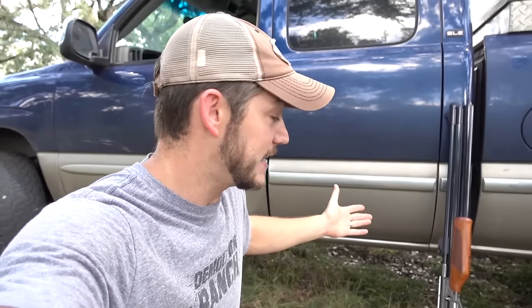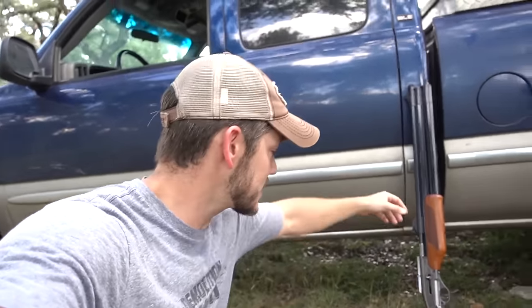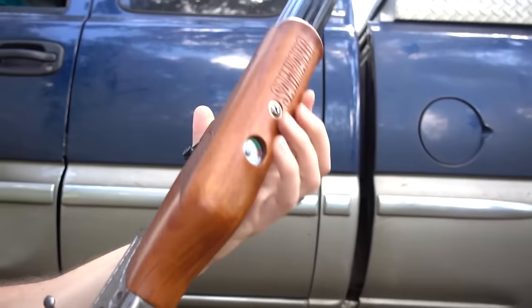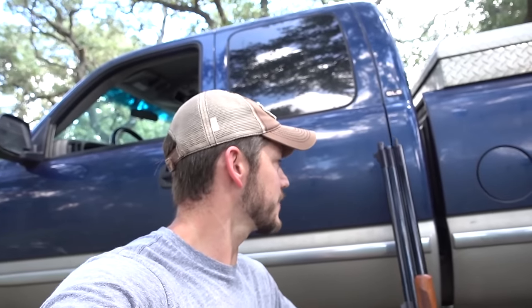It's not a BB gun. It's not an airsoft gun. This is like a pretty powerful gun. This is actually called a Dragon Claw, made by Sam Yang, which is Korean. I got this off AirgunDepot.com and this is what they call a big bore air gun.